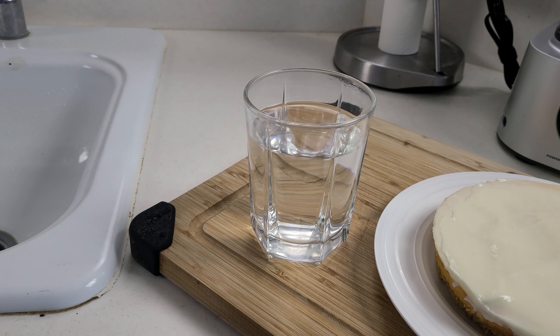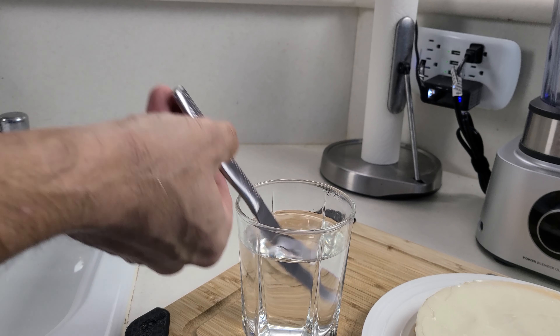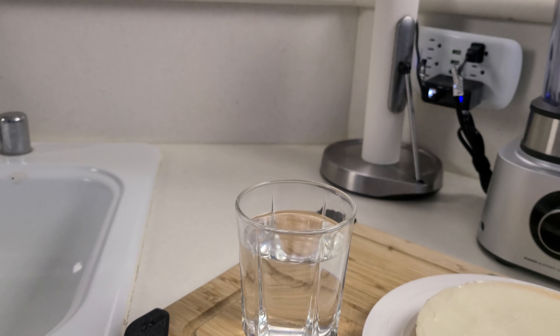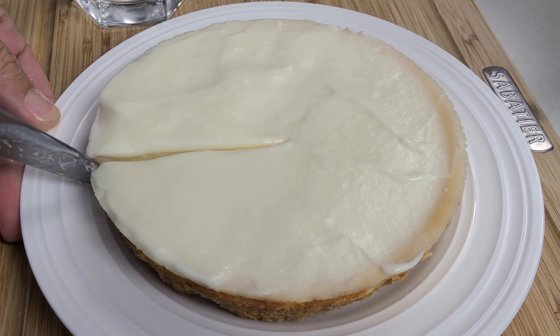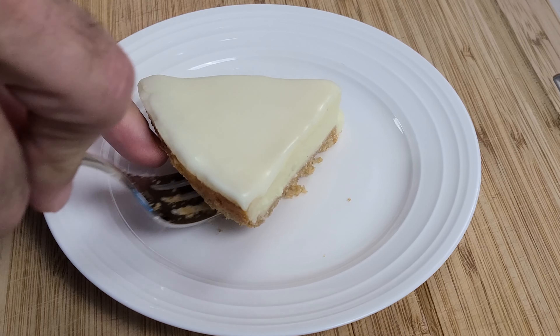All you have to do is take a cup of water and heat it up in the microwave for a little bit. It doesn't have to be boiling or anything, but you want it to be hot. Be careful when you take that hot cup out of the microwave. Then put the knife in the water for about 30 seconds to get it nice and hot, wipe off the water, and then use it to slice through your cake.